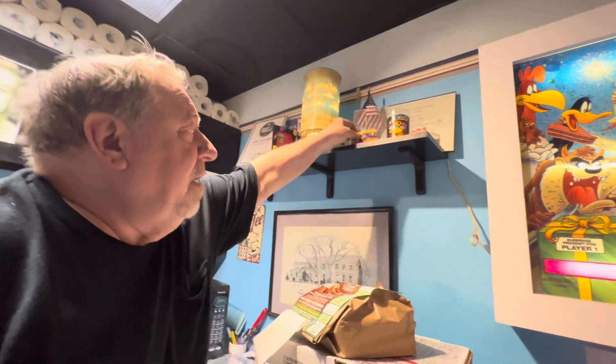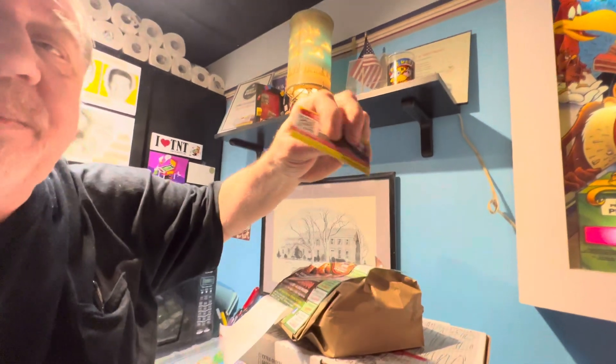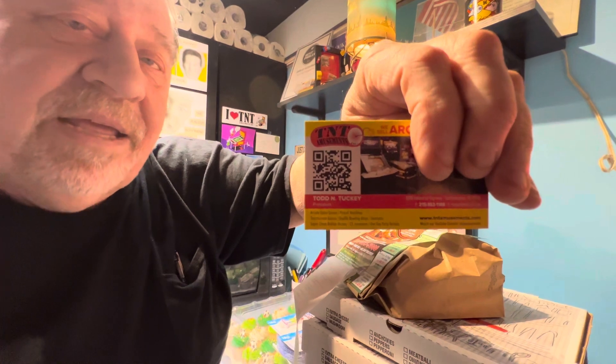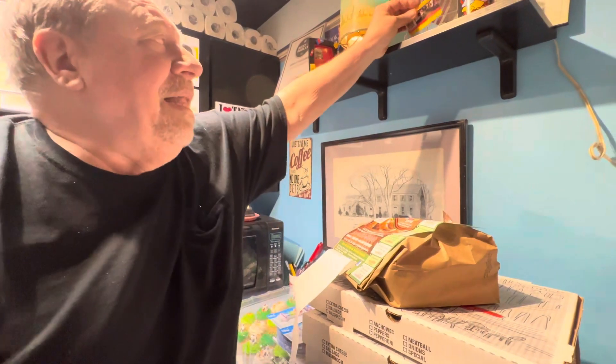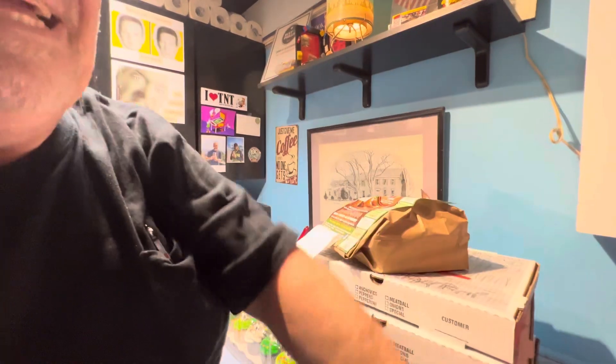By the way, here's a shameless plug. You put your camera over that later, or have your friend do it, and you can go directly to our TNT website.